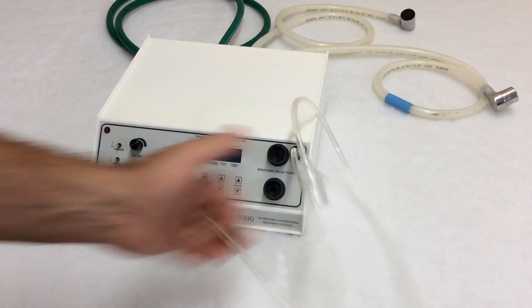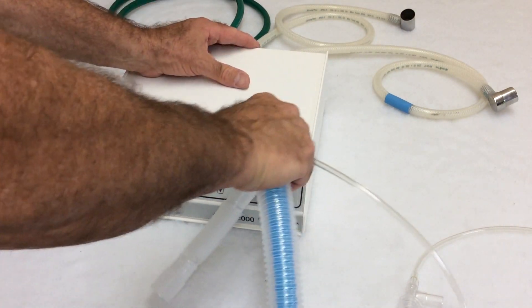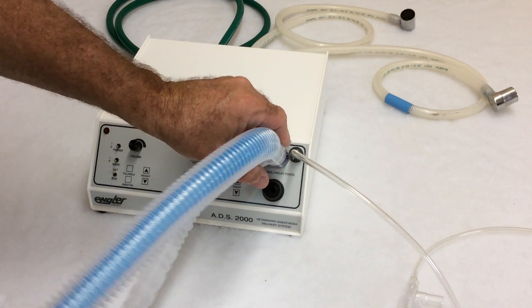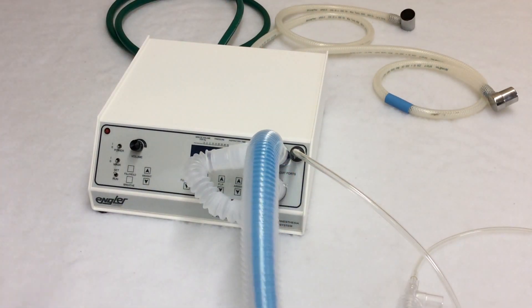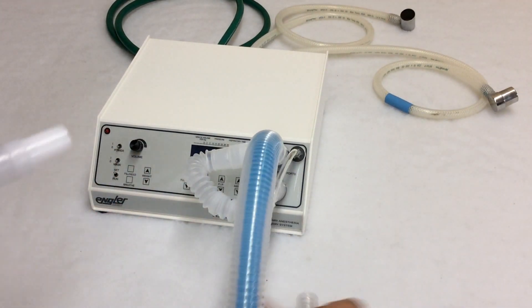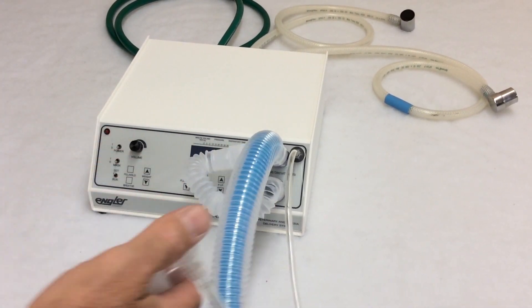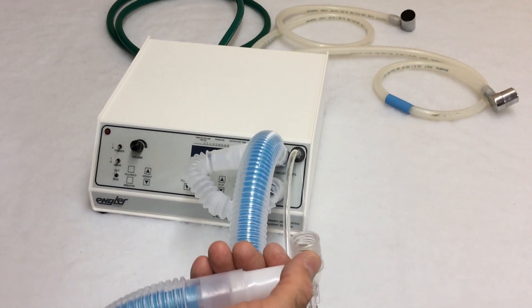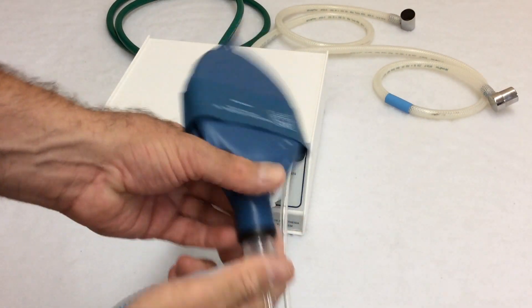Next we have the breathing circuit — it's a Unilim Bain circuit. The inspiratory goes on the top, the expiratory goes on the bottom. This would ordinarily connect to your breathing circuit and your endotracheal tube, but in this particular case, we're going to use a test lung just for demonstration purposes.